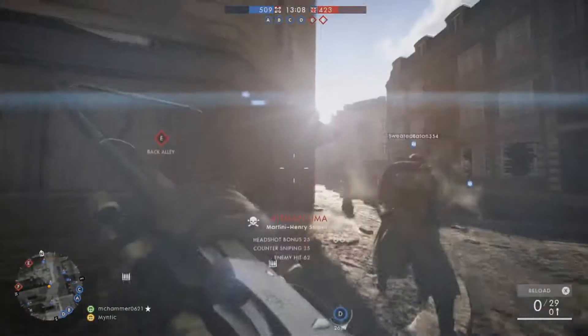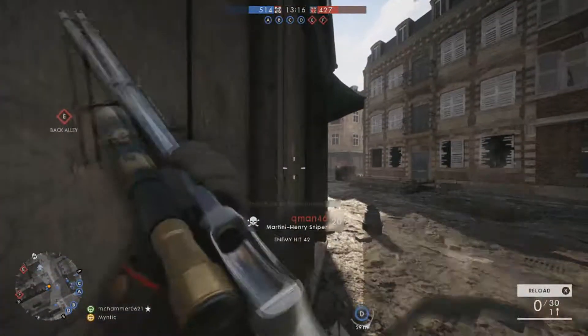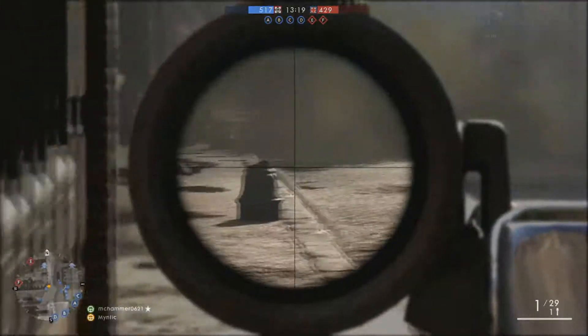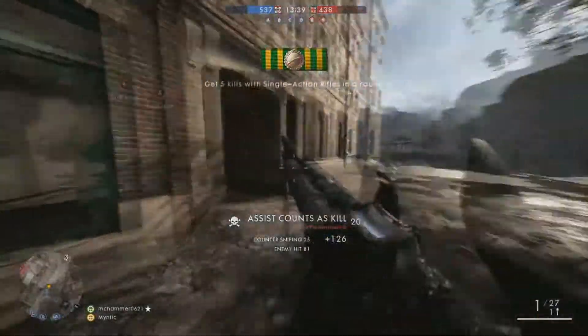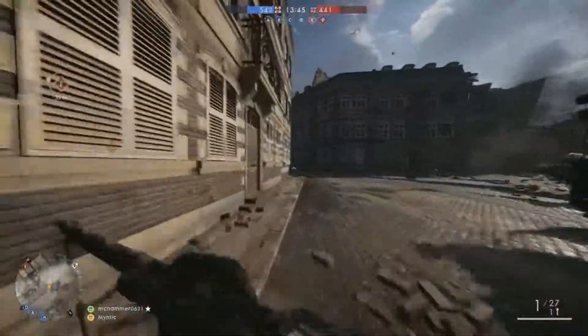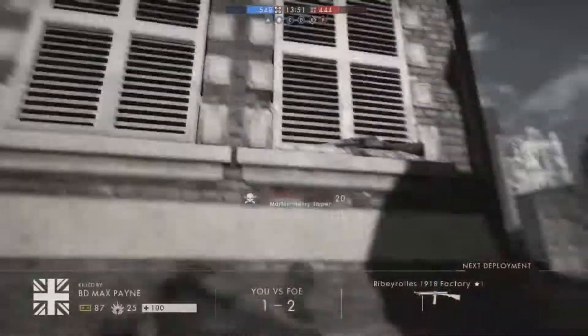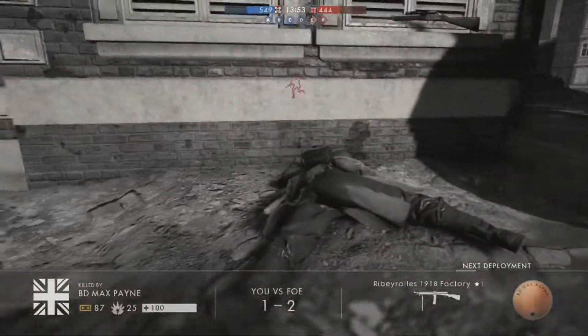Alright, one... one, two, three... one, two, one, two... That was nice, that was a streak with a collateral shot.